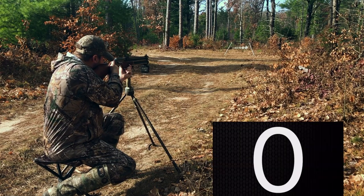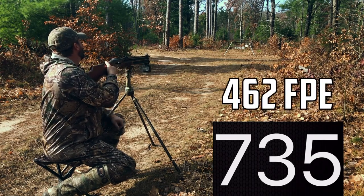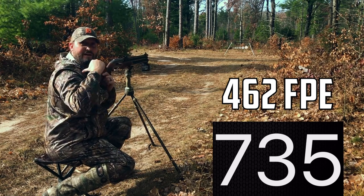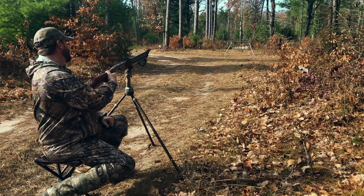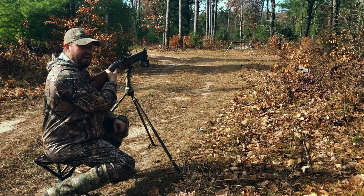I hope you see it in the numbers because I will tell you — my shoulder meter is telling me that was a ton more power. Wow, man, that had some pop.